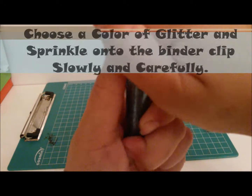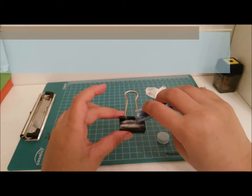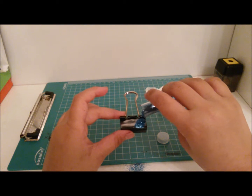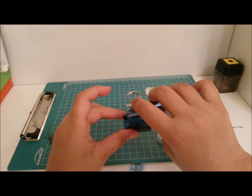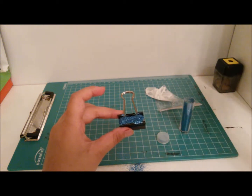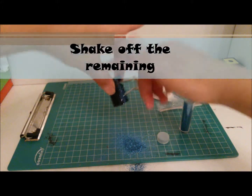Now pick a color of glitter you are going to use, and just slowly and carefully sprinkle that over your binder clip. You can use any color you want — it is your binder clip. Now just shake down the excess.